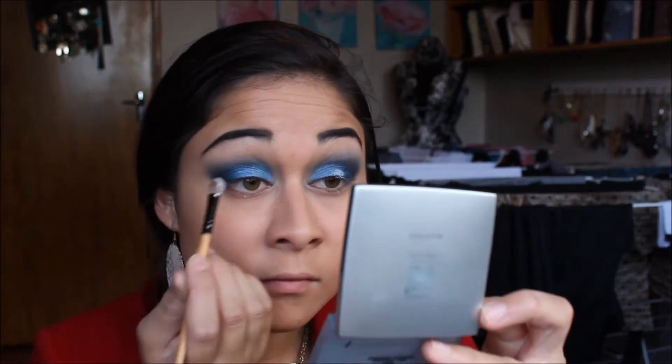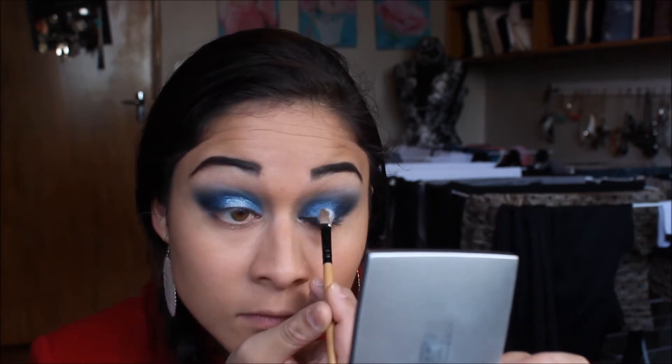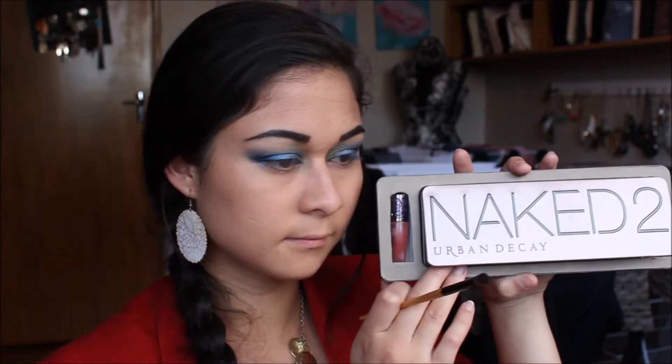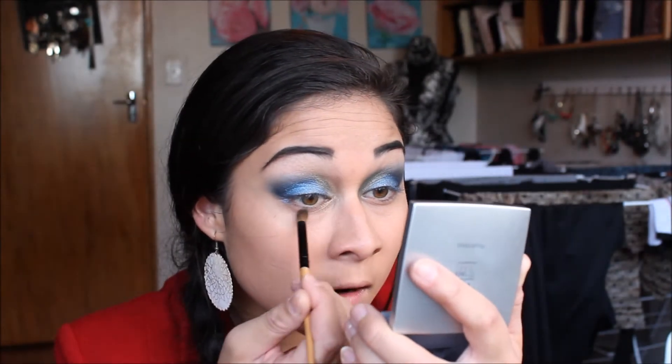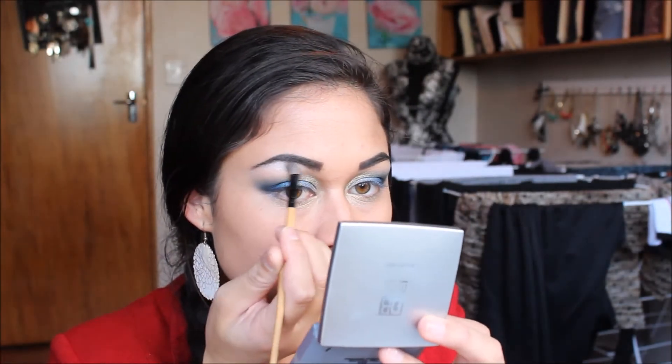I am using this white shimmer powder and concentrating this in the centres of my eyelid. Then I am using an iridescent gold powder and I am working that along the bridge of my nose, blending up into the walls of the crease. I am now going to go over this with the gold colour from my Naked 2 palette. I also put some gold below my lower lash line. I am using a light shimmery white from my L'Oreal Quad Palette and just applying this underneath the eyebrow.